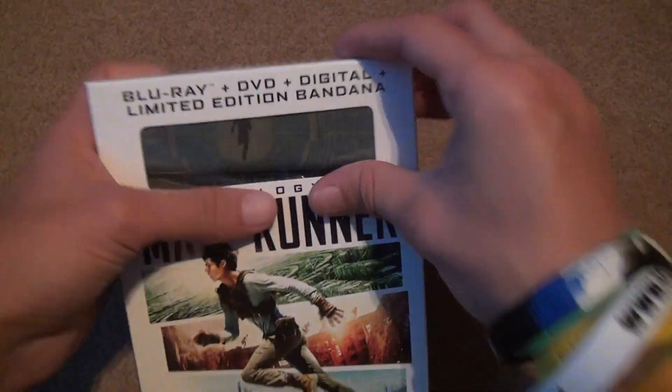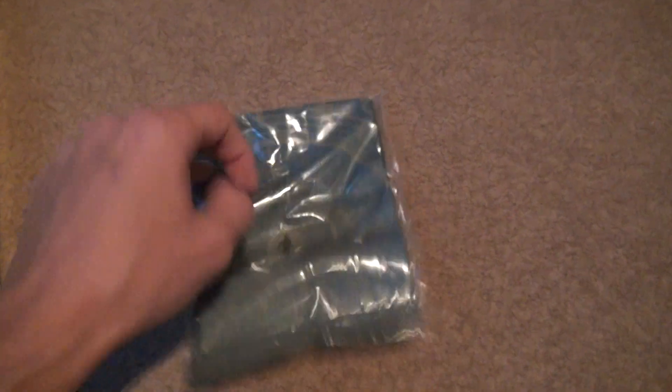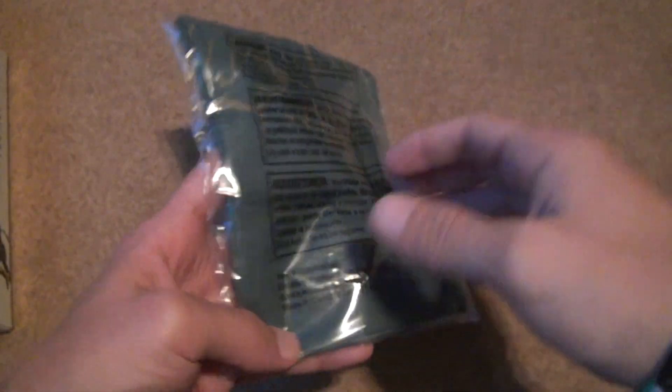Now, we already know the bandana is probably going to be the first thing we see. I hate unboxing things like this because cardboard wears out fast. We got this thing. I'm not going to even open it because I really don't care about it, to tell you the truth. It just looks like something stupid. I don't wear bandanas, so just leave that to the side.